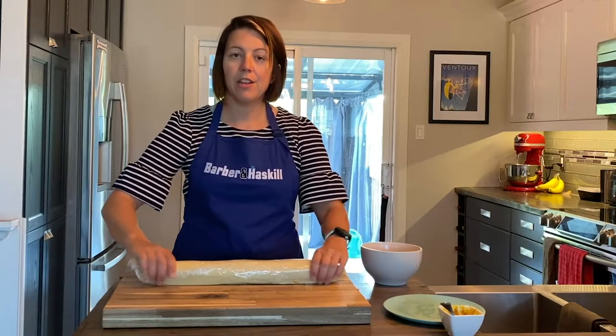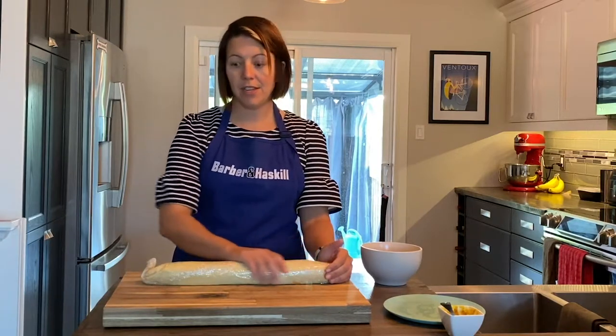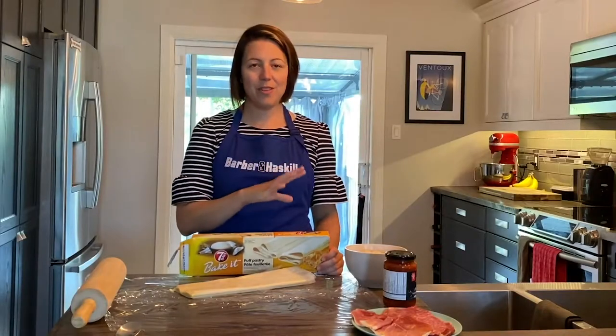Make sure this side is attached to the other side and roll it up nice and tight into the saran wrap, closing off both ends. Now we're just gonna stick this into the fridge for 20 minutes. Before we cut it, you're gonna need a serrated knife — kind of like a bread knife — to cut this into half-inch pieces, and while that's happening I'm gonna preheat the oven to 300.